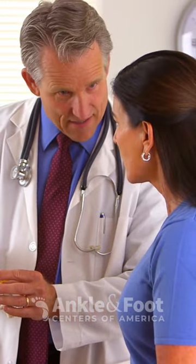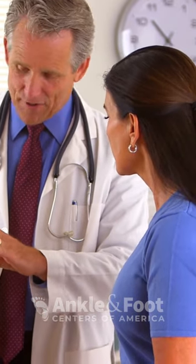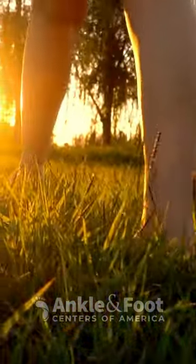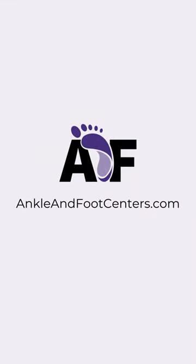And remember, exercise is one part of a broader treatment plan. Always consult with your podiatrist or physician to understand the best approach for you. Let's take steps towards a pain-free future together. Learn more about managing Morton's neuroma at ankleandfootcenters.com.